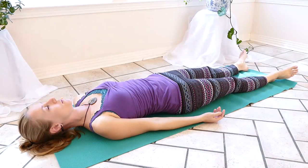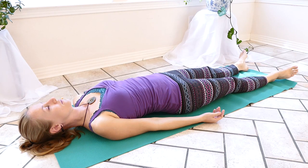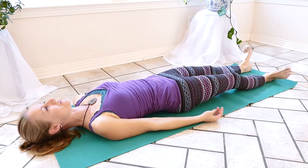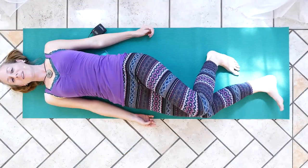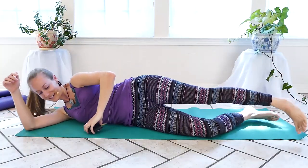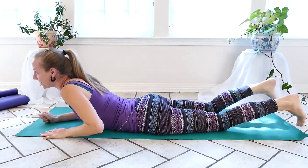It's a really nice heart opener and helps correct rounded shoulders. So if you sit at a desk a lot, this is going to be a really wonderful pose for you. We'll turn over to work on Cobra Pose, Bhujangasana.